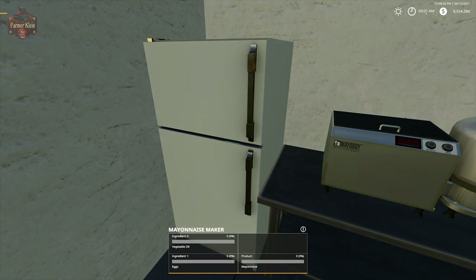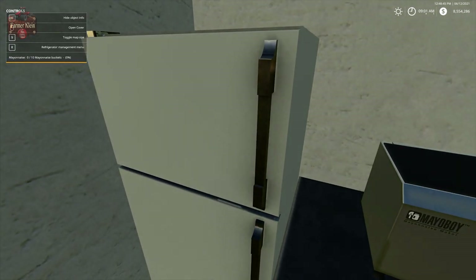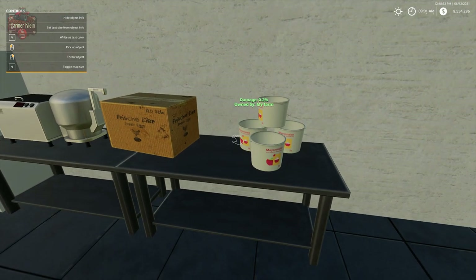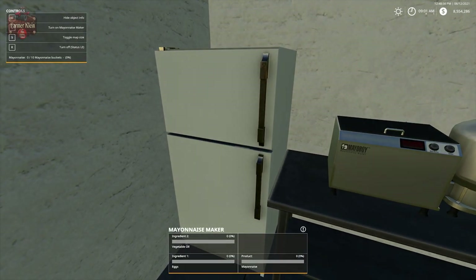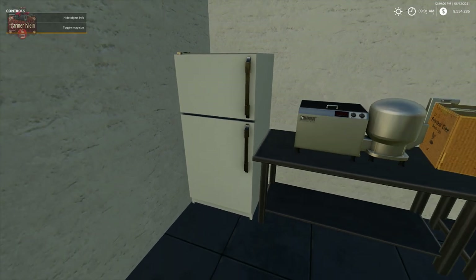You can also store mayonnaise in the refrigerator — up to 10 buckets. So if you'd like to buy 10 buckets, make 10 buckets worth, store them in the refrigerator, wait for a decent price, and then sell them all at once, you can go ahead and do that.